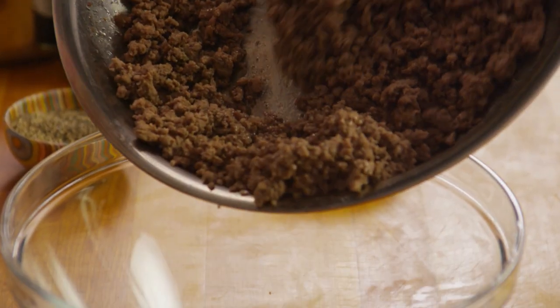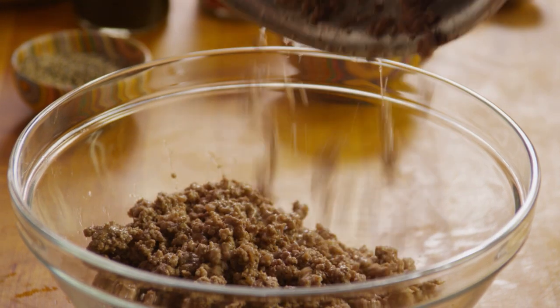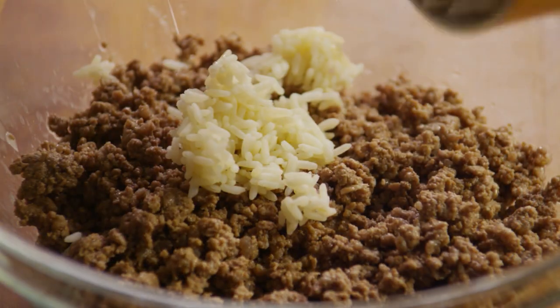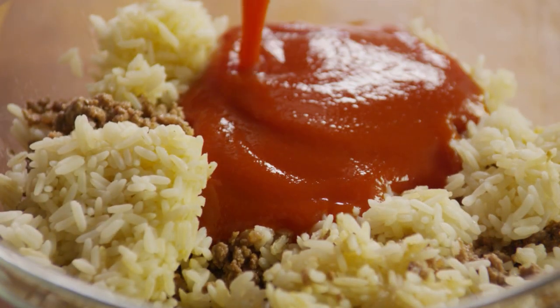Now it's time to prepare the filling. In a bowl, mix the browned beef with the rice and one of the eight-ounce cans of tomato sauce.